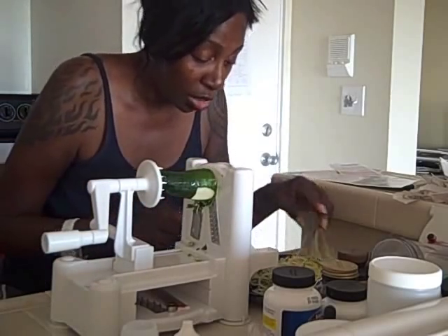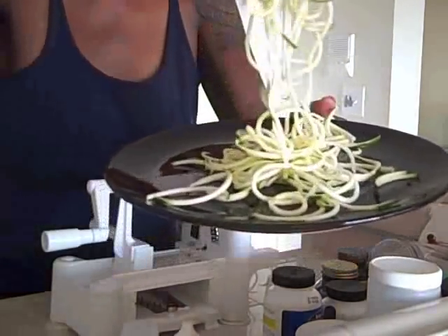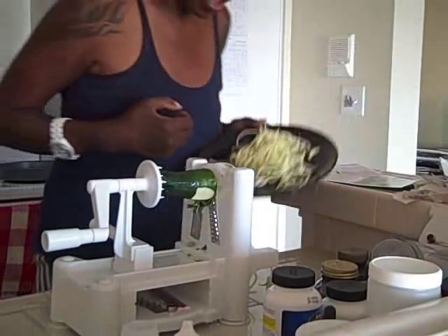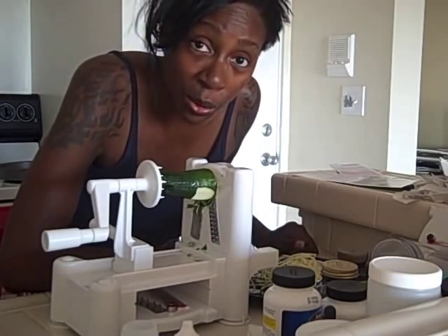I'm making raw pasta. Look at that — that looks like real pasta! Once I've put a sauce on it, you won't even know that's not the real thing. So we're going to make the sauce now.